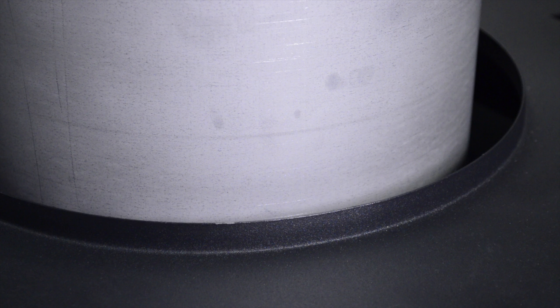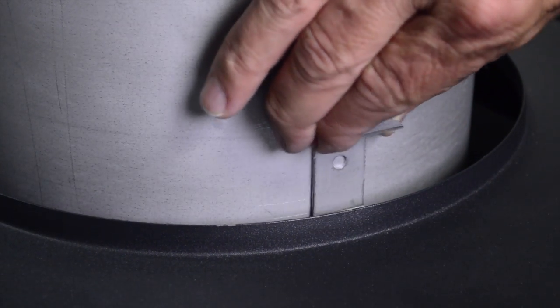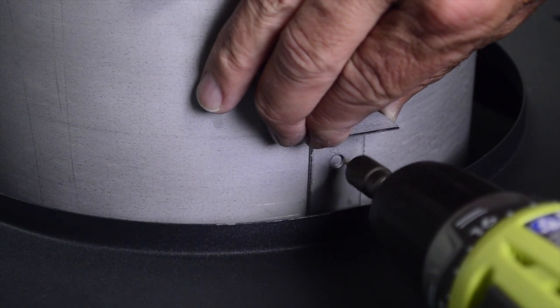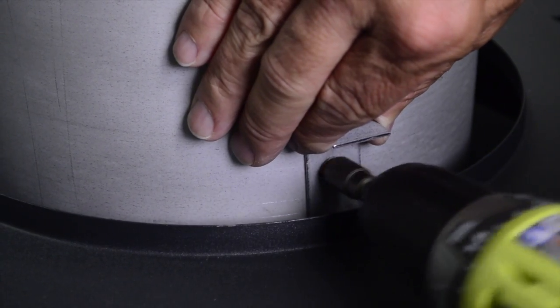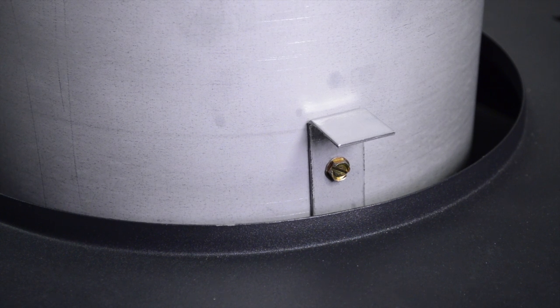Install the three clips. The clips are intended to engage the underside of the heater top. Insert the long edge of one clip between the top panel cover and the stack. Pull up on the clip, making sure it engages the underside of the heater top. Hold the clip up and drill a screw through the stack. Repeat this process to install the remaining two clips, spacing them evenly around the circumference of the stack.